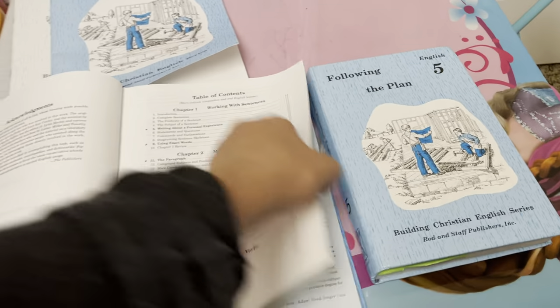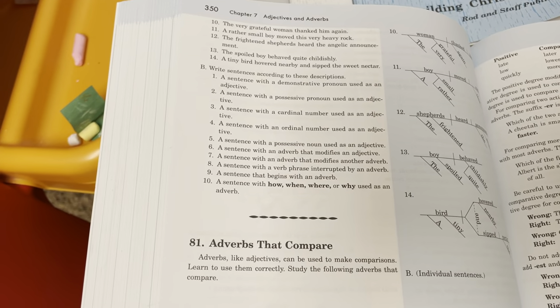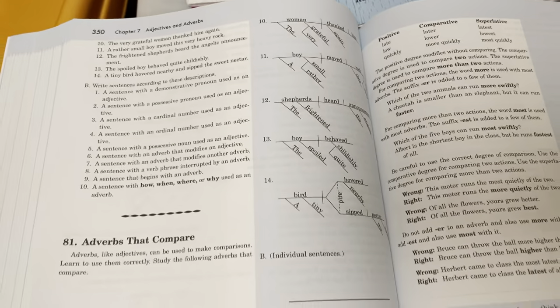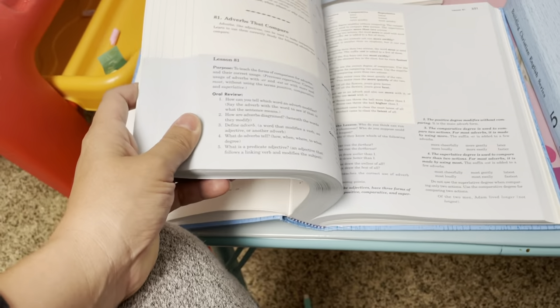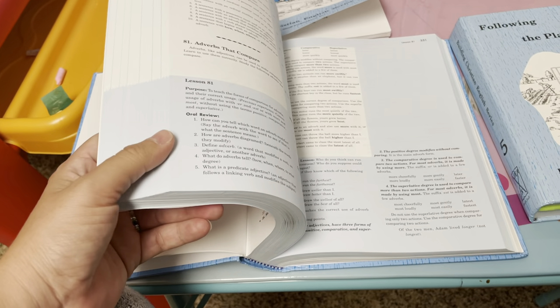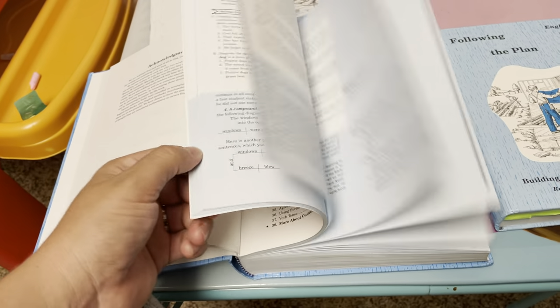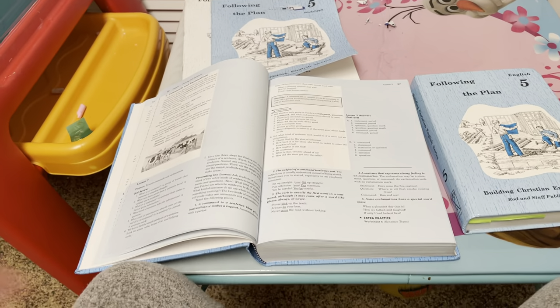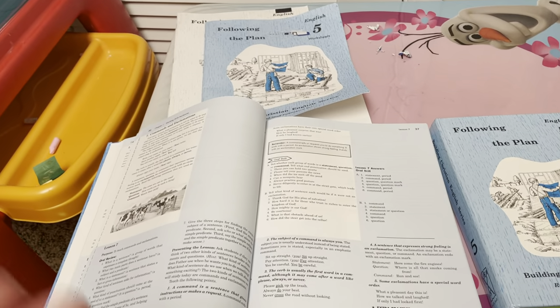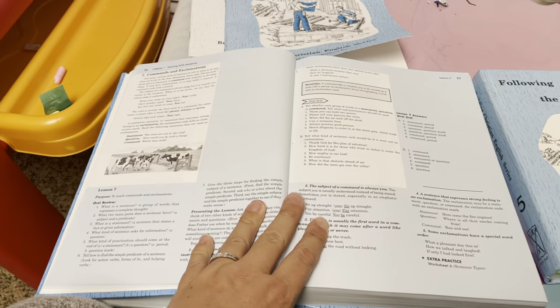What I love about the teacher's guide is all the stuff in blue is for the teacher. You have the answers, you see the student's workbook page right there, and they teach you what to ask your child, what the answer would be, and what you would write on the chalkboard or whiteboard. The lessons are simple and don't take long - with second grade we timed it once and it was five to ten minutes for a lesson.